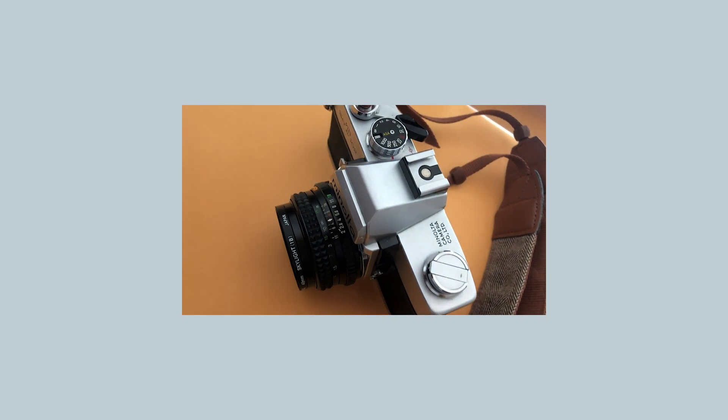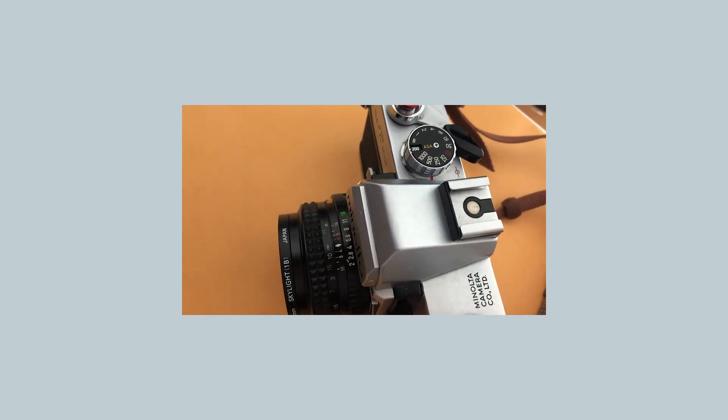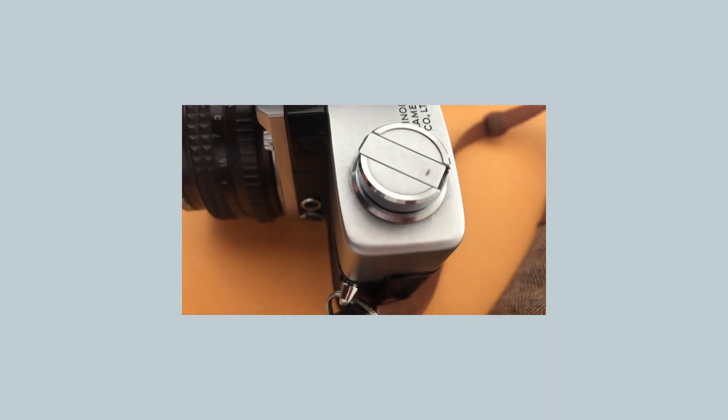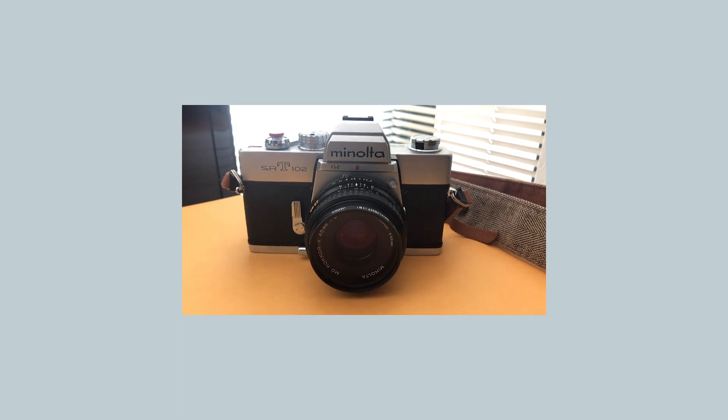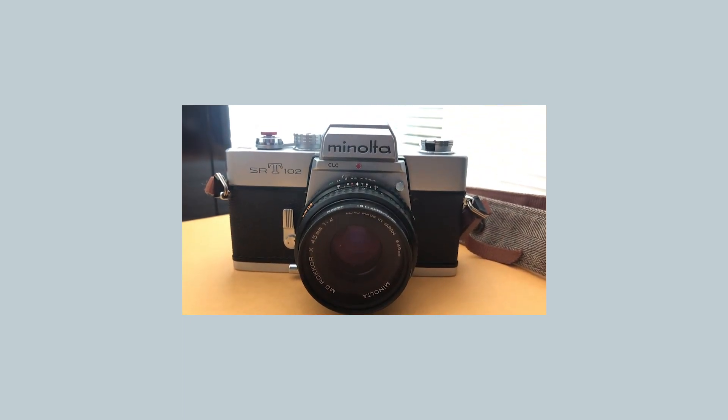The film stock I'm using is Sinistel 50D. I was really excited to try this film stock because of the motion picture look that you get from your shots. And what a better place to test this film out than on a trip with your fiancée in Seattle. So here you go, check it out.